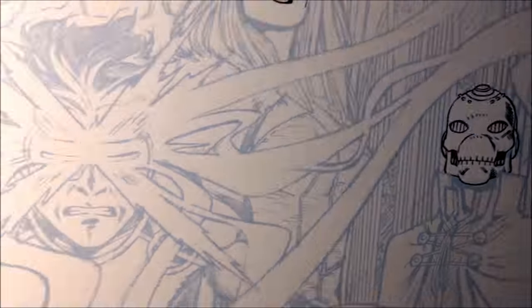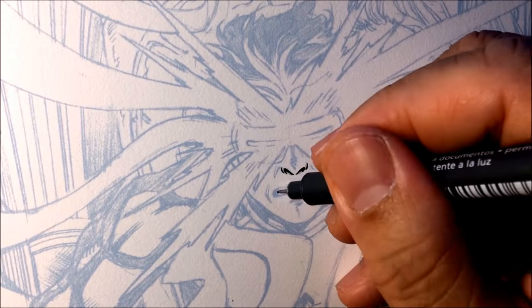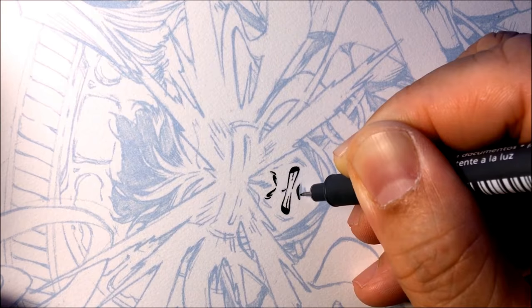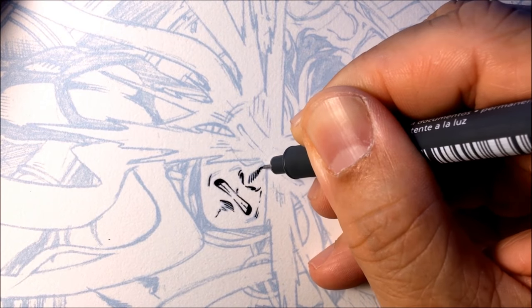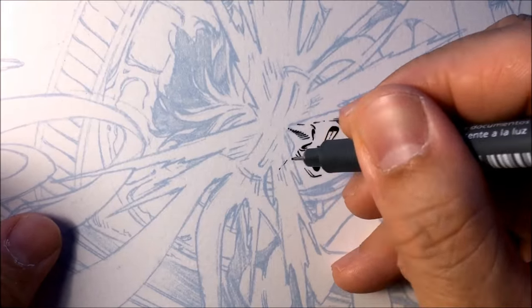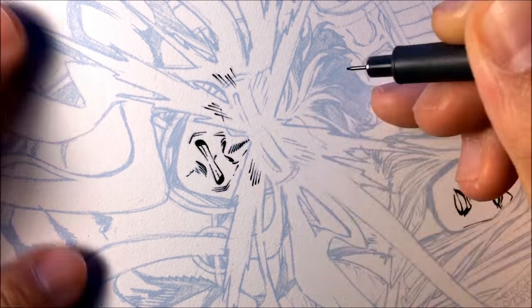And then Cyclops — start with the nose, then the mouth. There's no strict order of how anyone should do this, but this is how I do it. I usually do the nose first and then the mouth and then move on to the eyes. In this case, Cyclops is wearing a visor, so I'm going to ink the blast — some of the blast marks like right here — and also add in some line weights, going thicker and thinner.